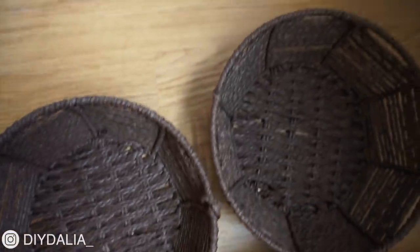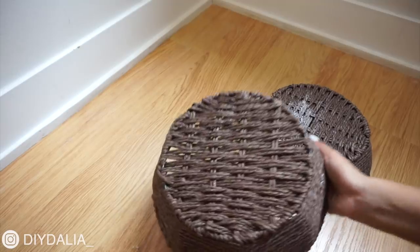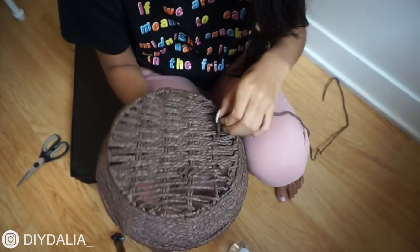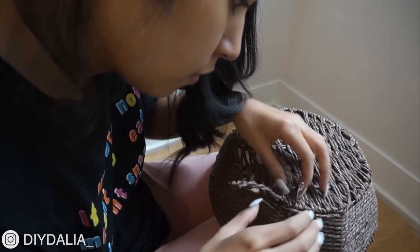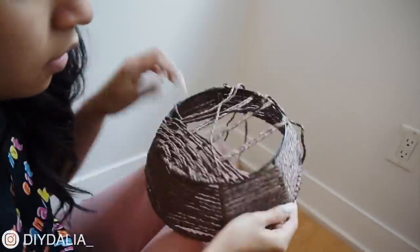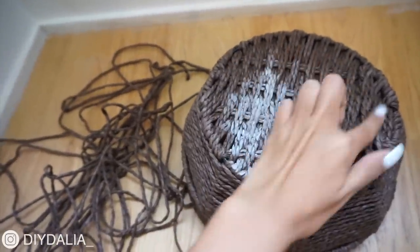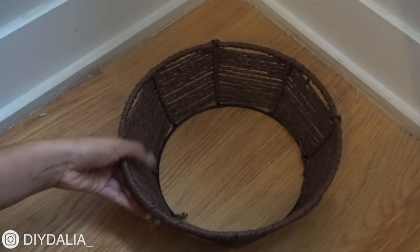I picked up three baskets from the dollar store. I'm setting one aside, and for the other two I'm flipping them over and removing the bottoms. For one basket I actually need to reuse the bottom material, so I'm unweaving it instead of cutting it. This was a laborious process — maybe 30 minutes of over-under, over-under — and it gave me a real appreciation for people who do basket weaving. For the other basket I just cut out the bottom, which is surprisingly hard to cut but that shows how strong the material is.